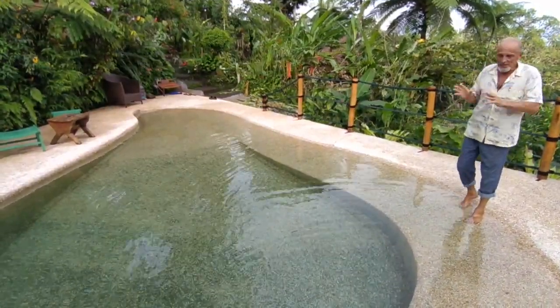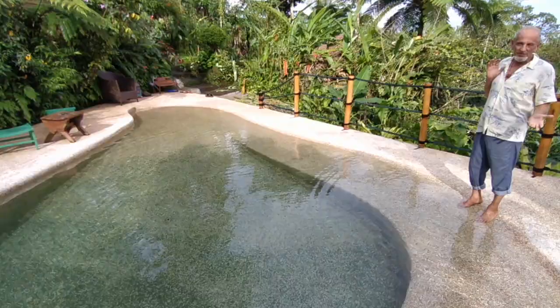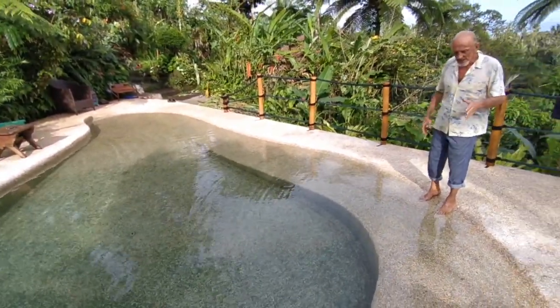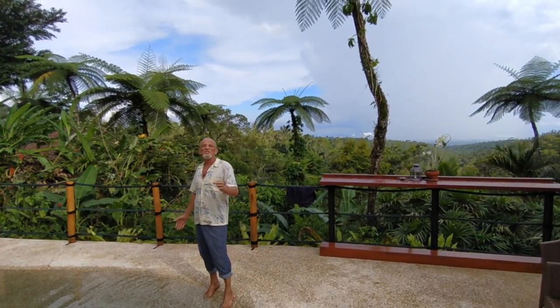In the end, three months in, I feel we can claim victory and say this is working great. It's not brain surgery. There are some rules to follow, but it's absolutely doable. And we're in the tropics — admittedly we're up in the mountains, a bit cooler, but we're in the tropics. It stays pretty warm here most of the time, and this is working perfectly.